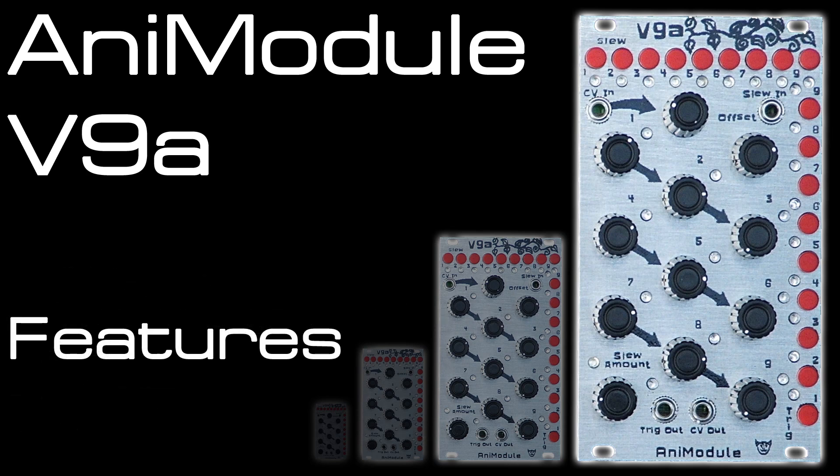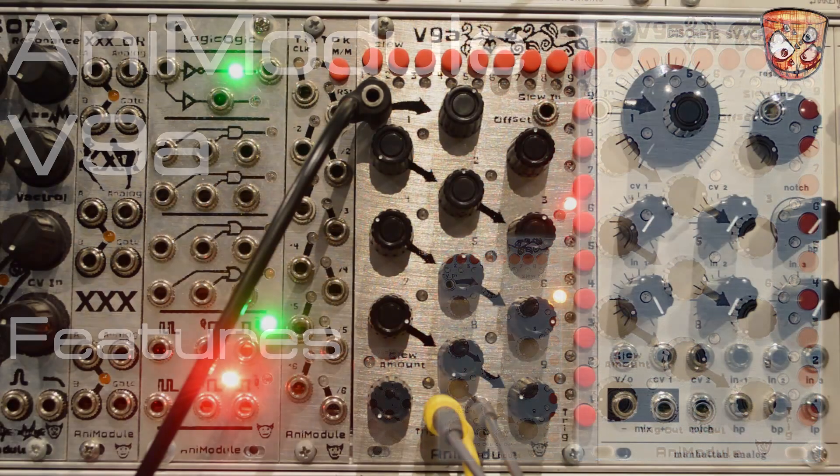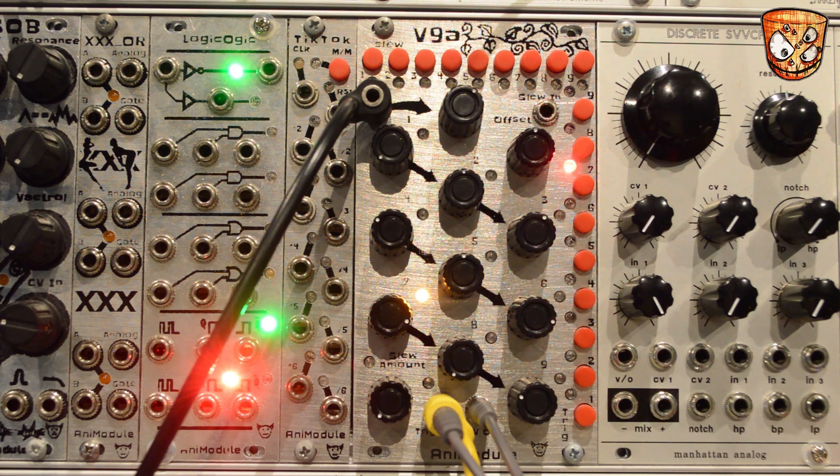Here I have the V9A CV sequencer. The CV is going out into the pitch input for the oscillator, and the gate output is going into a clock input on my delay. I'm also triggering an envelope from a mult of that gate output as well.